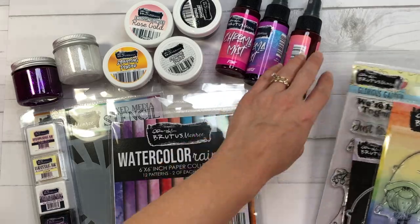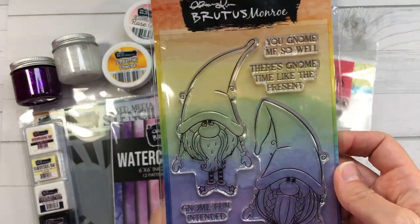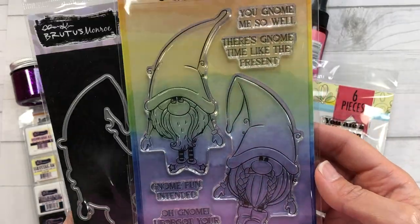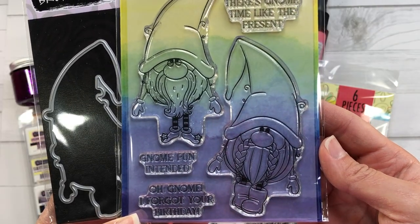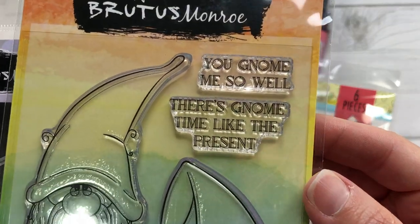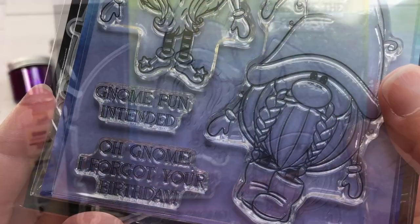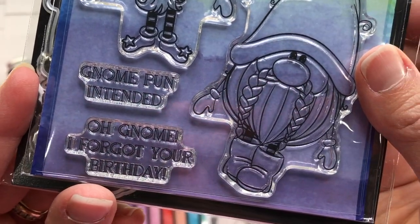First I have the Gnome Pun Intended stamp set and the matching die set. There are two gnomes in this set and a few sentiments. The sentiments say 'you know me so well,' 'there's gnome time like the present,' 'gnome pun intended,' and 'oh gnome I forgot your birthday.'